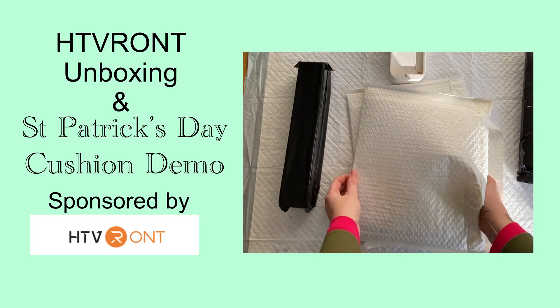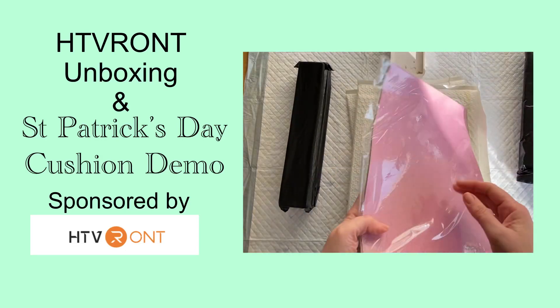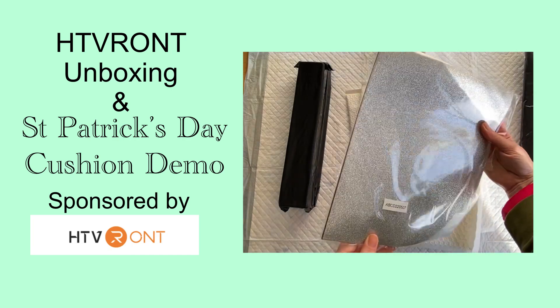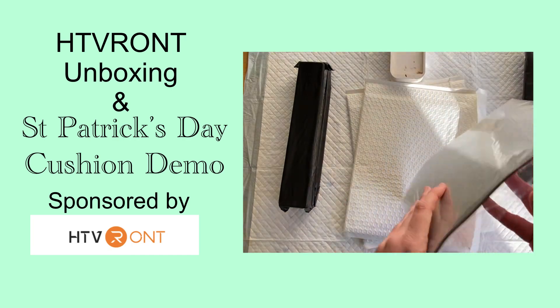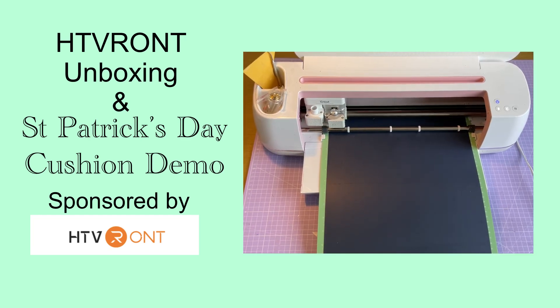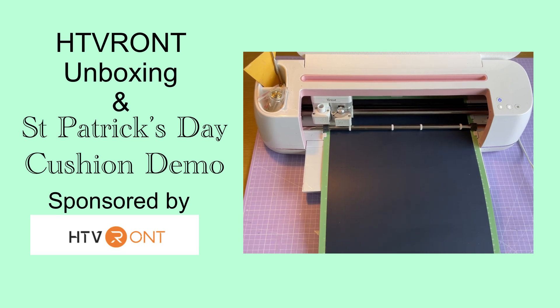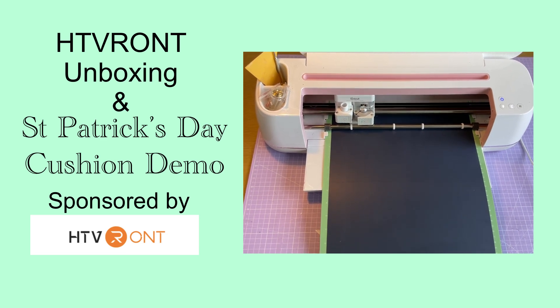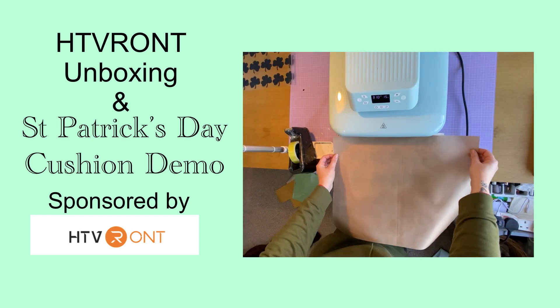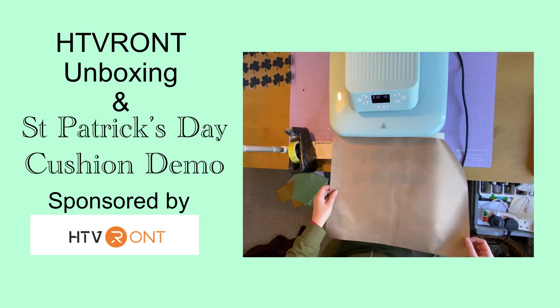Hello and welcome to Louise Singleton Creations. In today's video I'll be unboxing all my new goodies from HTV Ront and I'll be giving you a short demonstration on how I used the fabulous vinyls they sent me to make a St Patrick's Day themed cushion. If that sounds interesting or useful, stay tuned and enjoy the video.